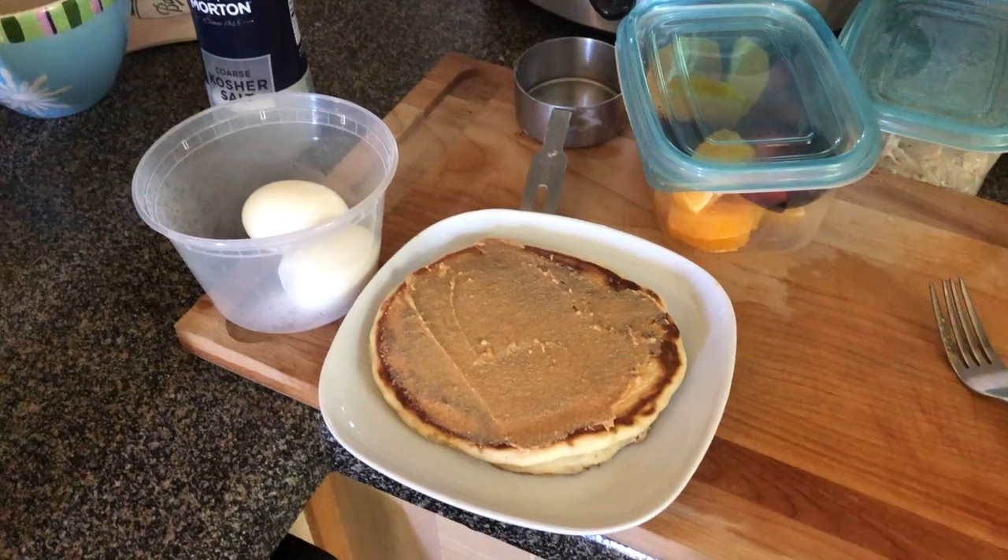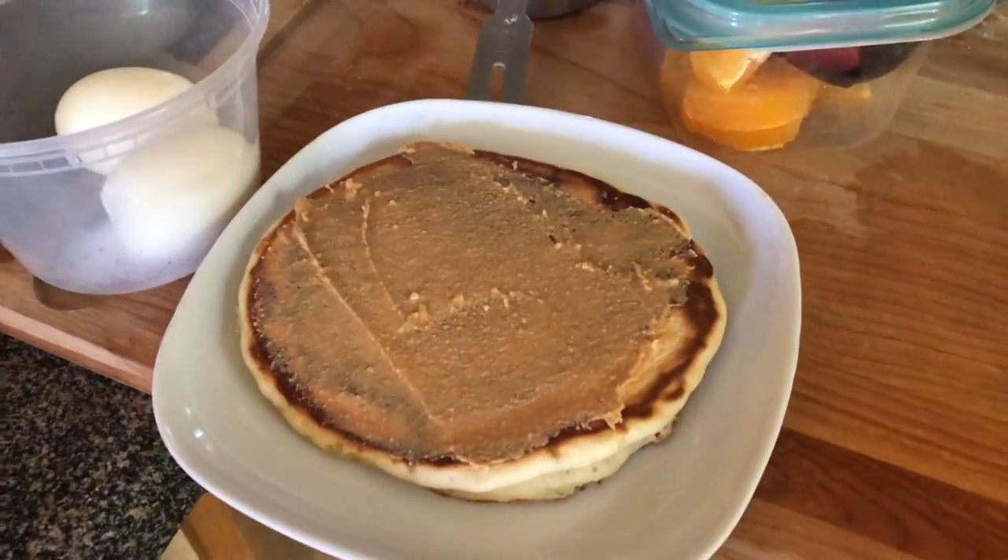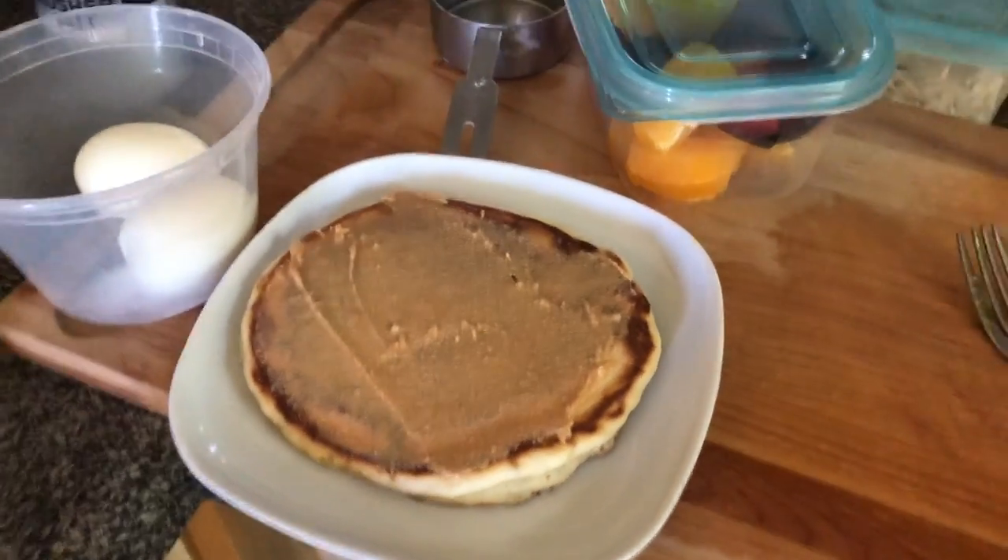I pulled the acorn squash out of the oven and they look really really good. In the meantime while I was waiting, I went ahead and got my lunch together and also cooked some sourdough pancakes from my leftover batter from yesterday morning. I feel like I got a lot accomplished. There's my sourdough pancake with my homemade peanut butter which we love.